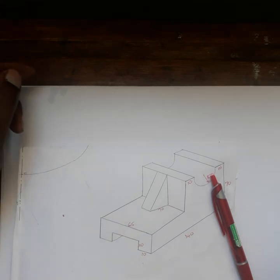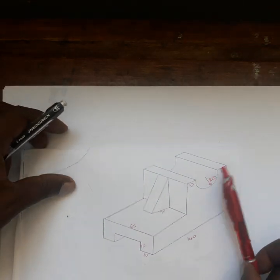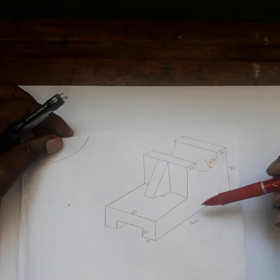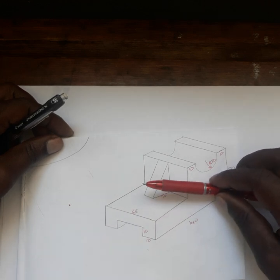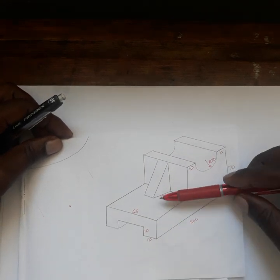Hello everyone. Today I am going to do an orthographic projection. You are given a sketch in isometric form or in 3D form, and they will ask you to do this sketch in first angle or third angle. So let us assume now we want to do this in first angle.